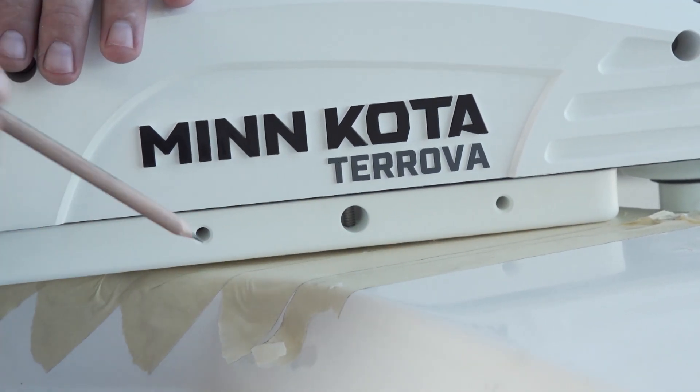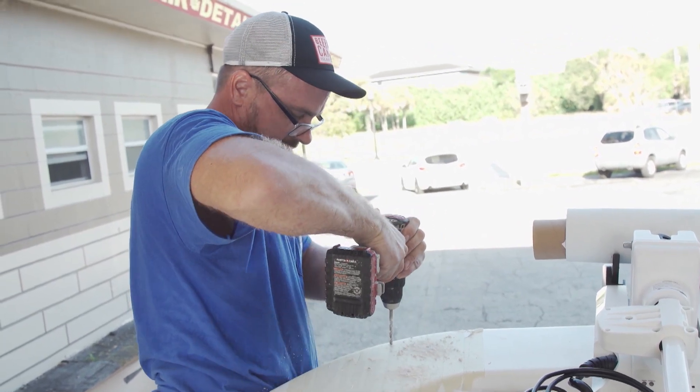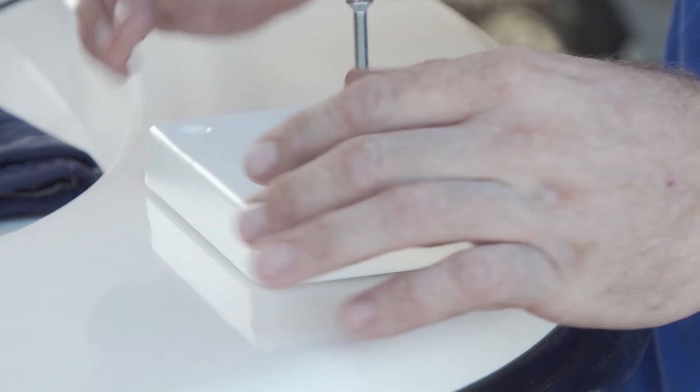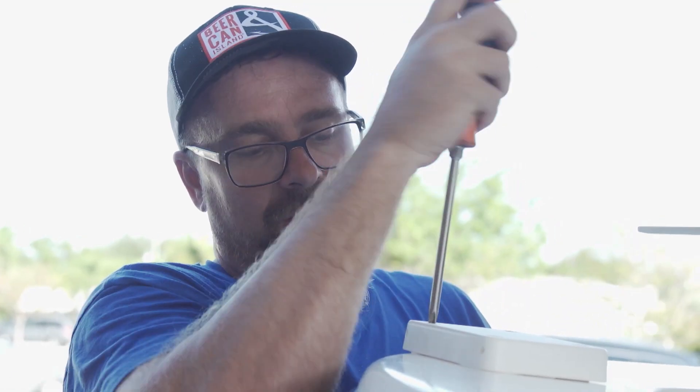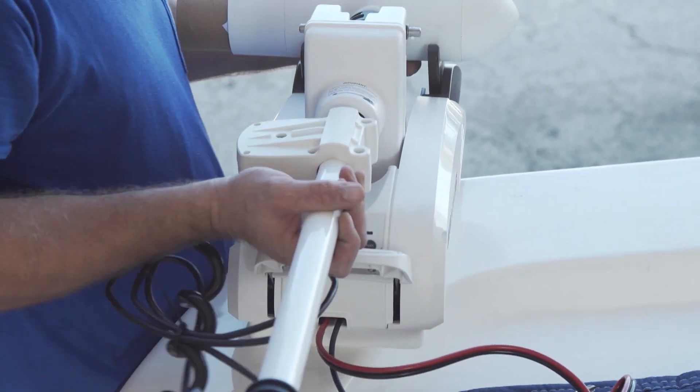Once we determined where we want to mount this trolling motor on the bow of the boat, we went ahead and marked our area and laid out our spot to mount the puck. Once we get our puck up there, all bolted down, we want to reinstall the trolling motor and double check that we got it in the right position, that it deploys easily and clear of obstructions with free movement.